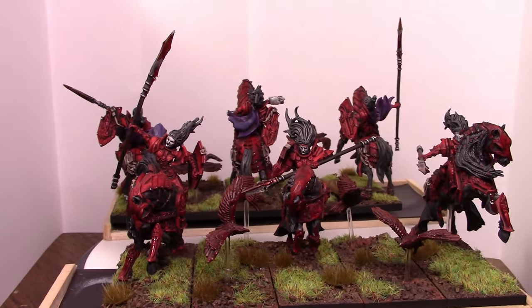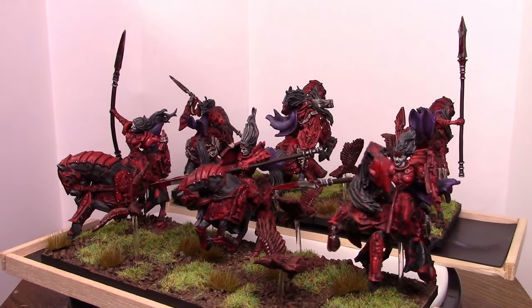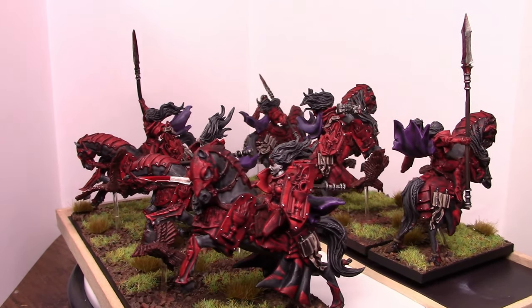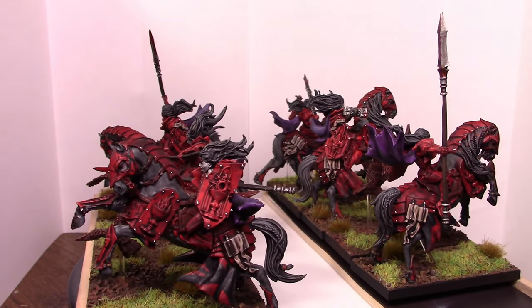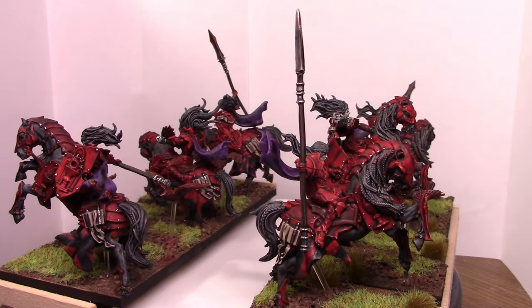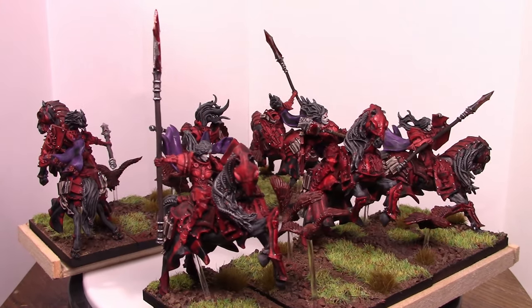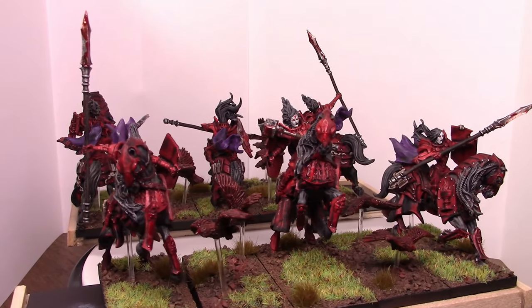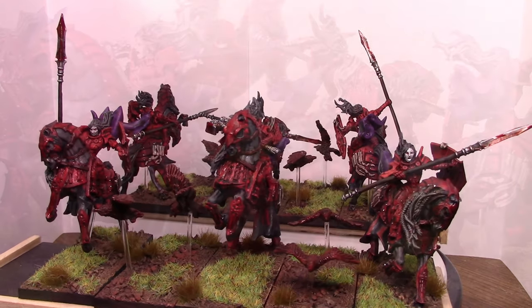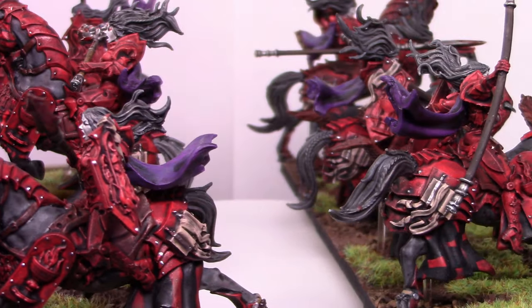I really enjoyed doing these in the vampire motif — it was just a blast to paint. These are gonna be gaming pieces, so I didn't go super crazy on the details, because during gaming these things are gonna get damaged and break. I feel less heartbroken when they break if they're not a super well-defined, highly painted thing. I wanted these to be a tabletop-plus level of painting.